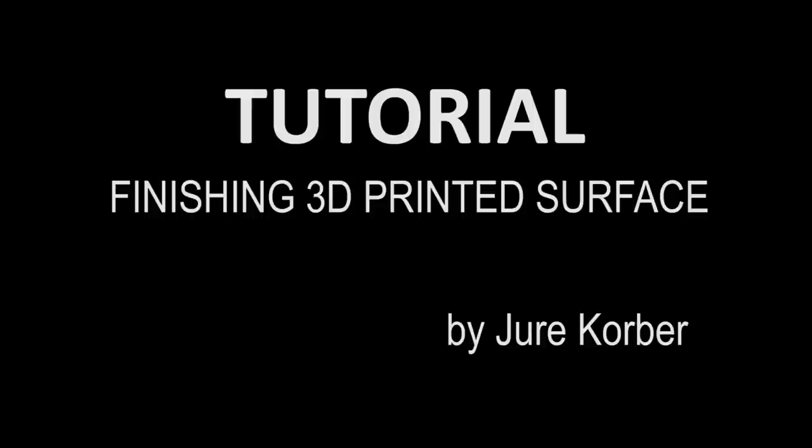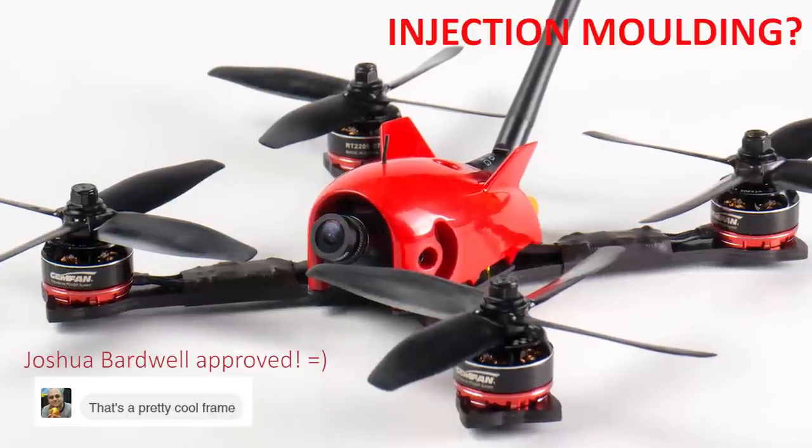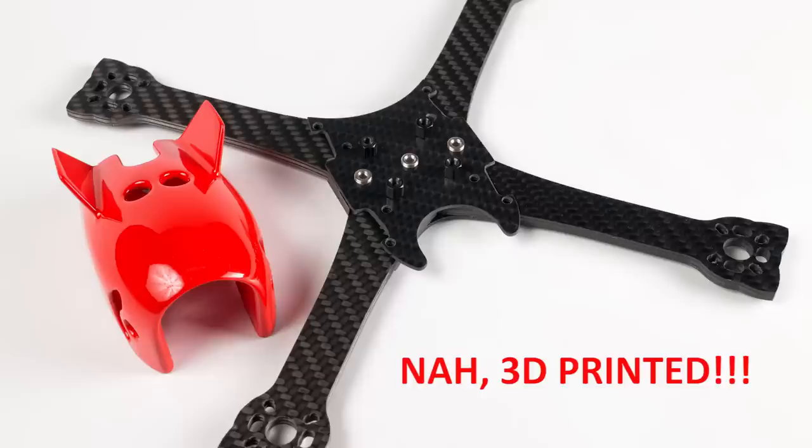Hi, my name is Jura Korber. Wow, that's a nice looking quadracer. The canopy must be injection molded, right? But it's not — it's 3D printed.